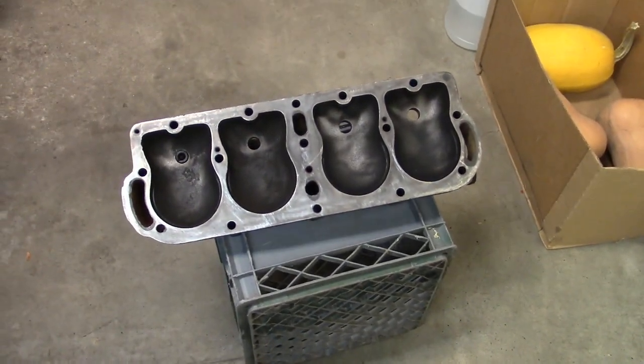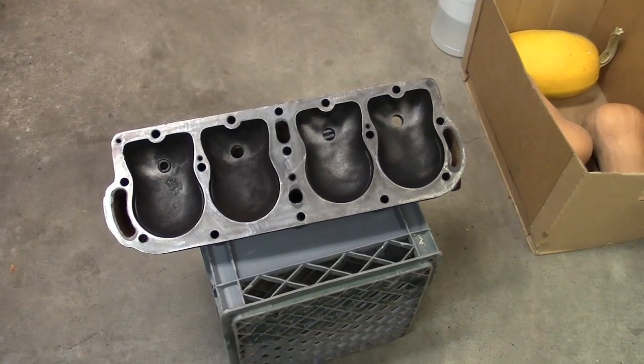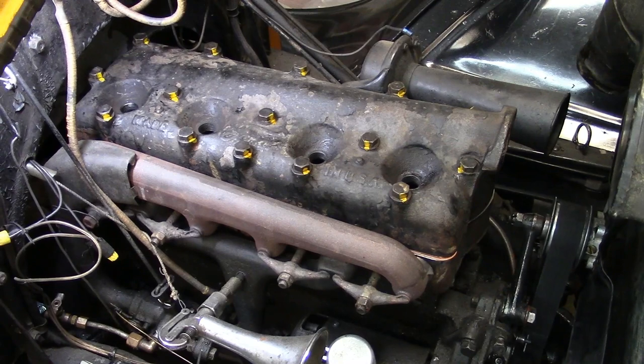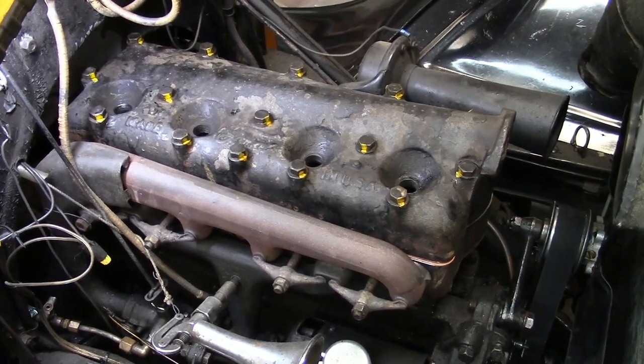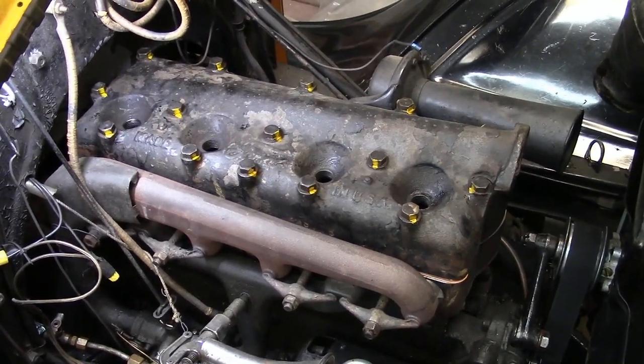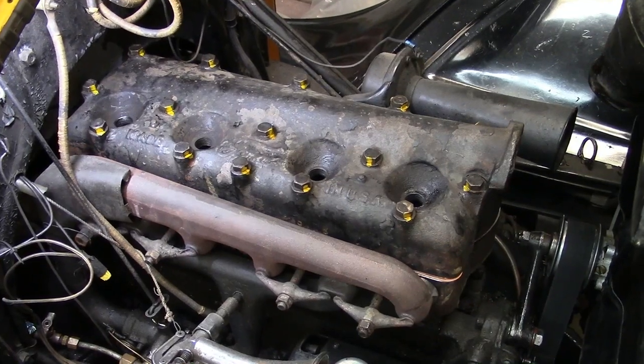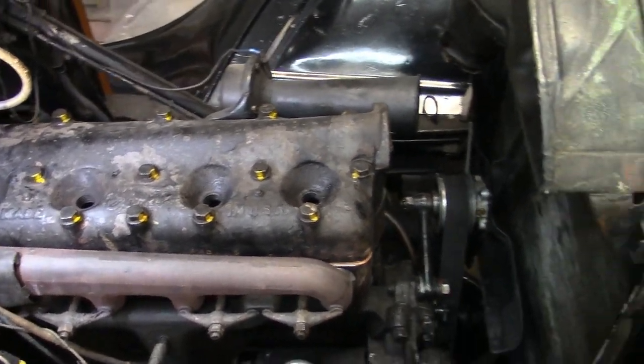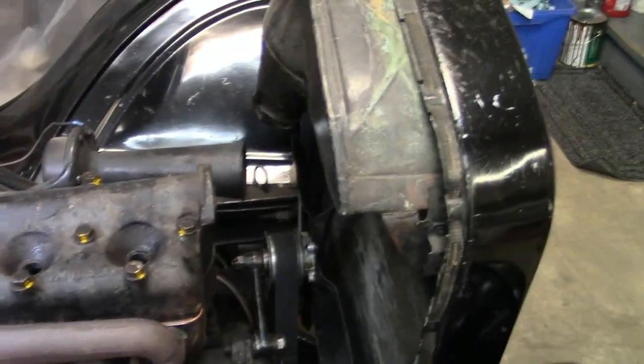I got to manhandle this head here and get that set on, just perfectly straight — it'll be fun. The cylinder head is on. They were torqued to 25, 35, 45, and then 50, and that's it, no more.